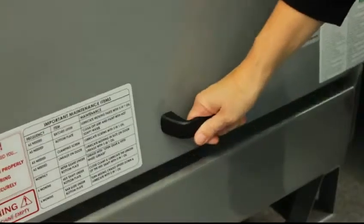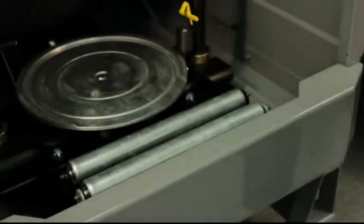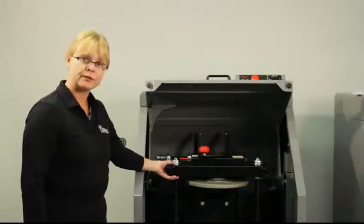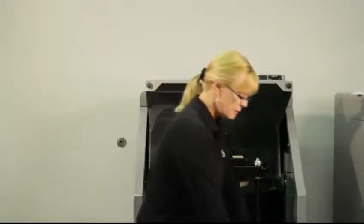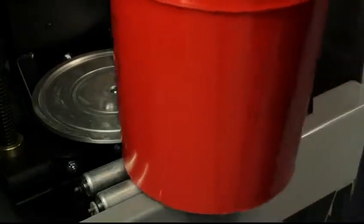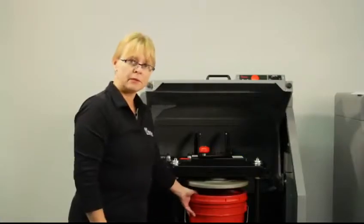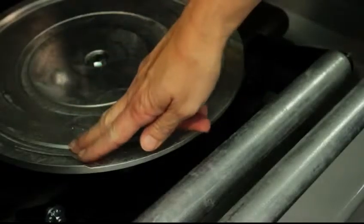First you open the door, and you want to make sure that the clamp is in an upright position. Then you take the bucket, lift it up, and put it into the mixer. There are grooves in the bottom plate that will make it sit tighter and snug.